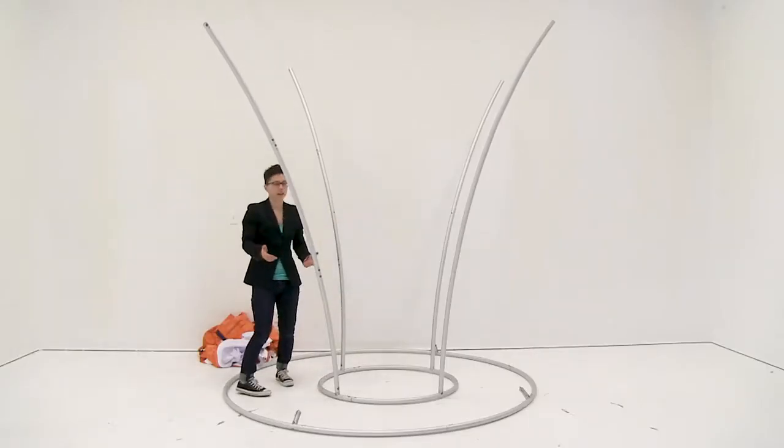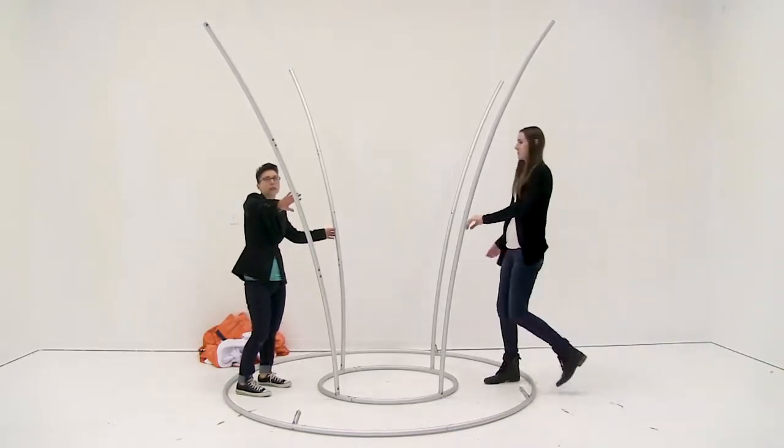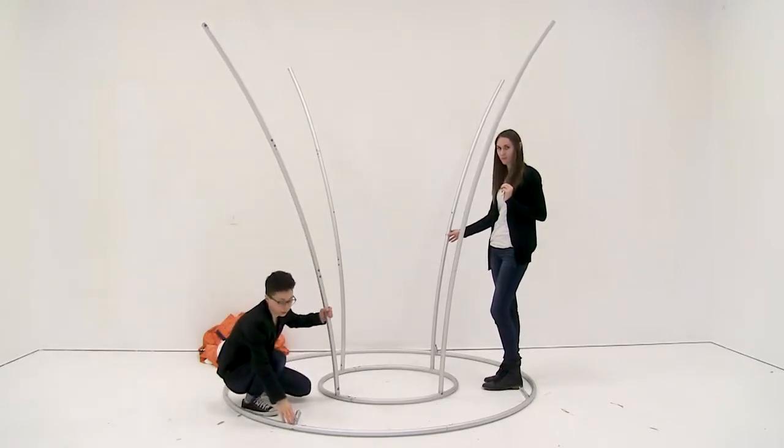Once you have the poles all attached, with a second person we're just going to lift up this display and match the corresponding numbers on the end of the poles to the numbers located on the large circle.